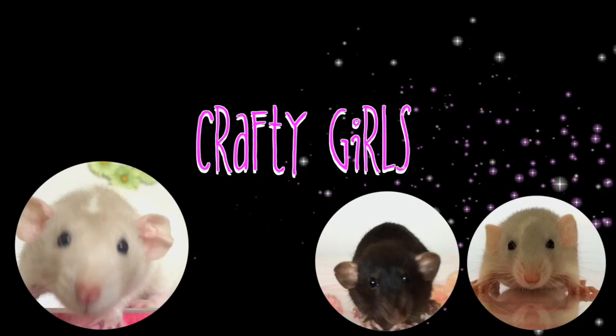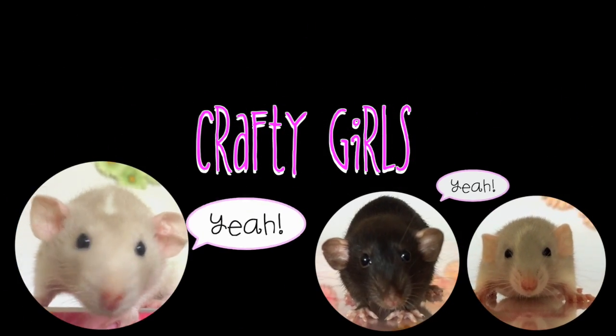We're Crafty Girls and we're crafting up something fun. Welcome to Crafty Girls. Today we are making glow in the dark slime.